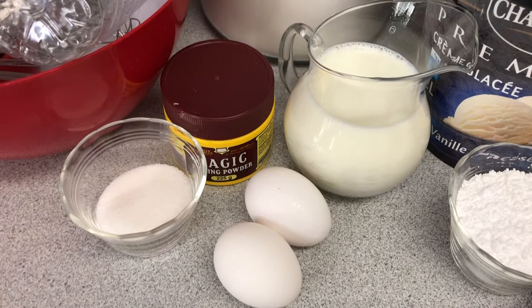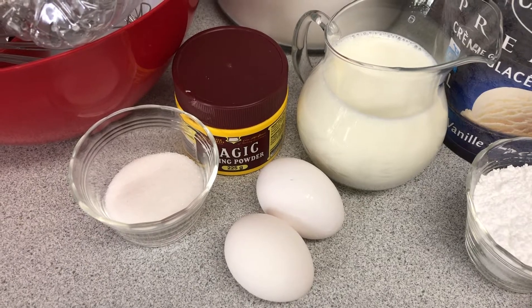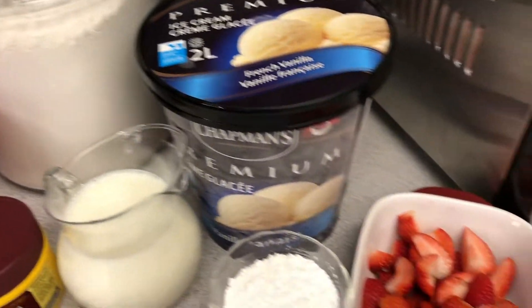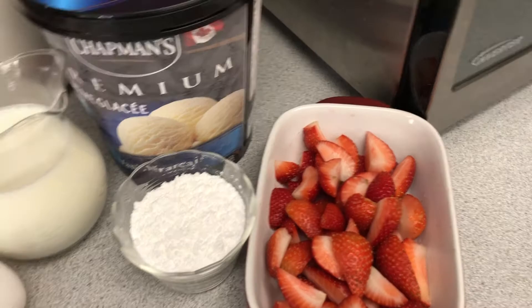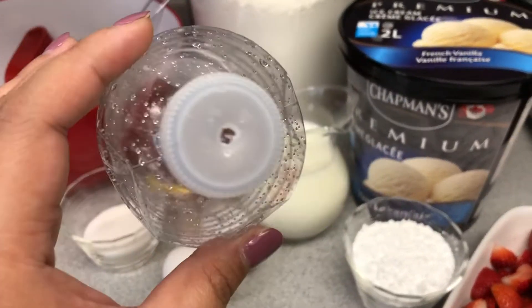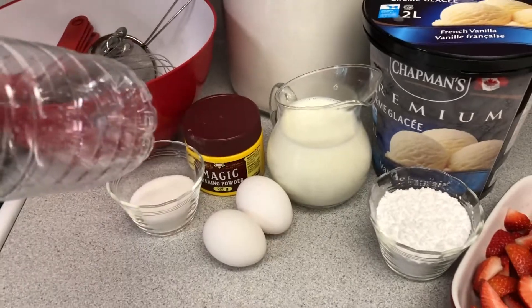So we have two cups of milk, two eggs, baking powder, just one fourth of sugar just to have some sweetness on our batter, and some flour. We also have our ice cream, strawberries, and icing sugar for our toppings when we finish making our funnel cake. I also made this DIY water bottle with a hole and I'll show you guys what we're gonna do with it later when we finish mixing our batter.